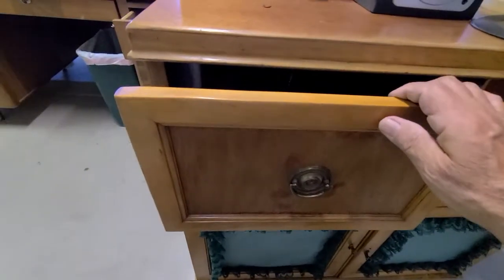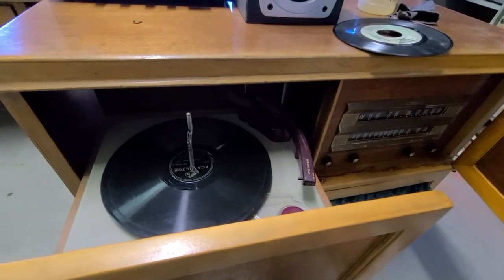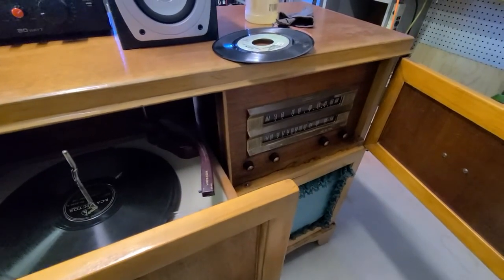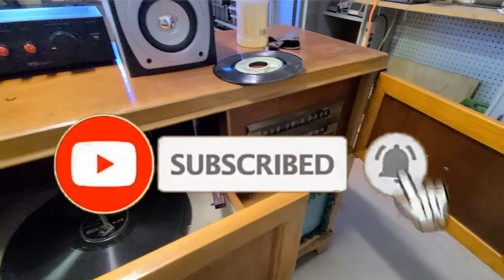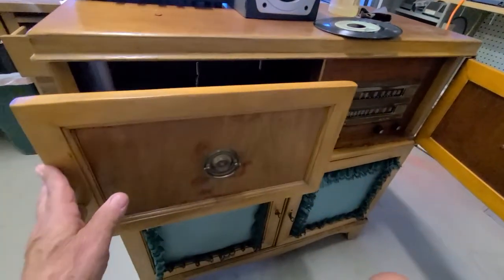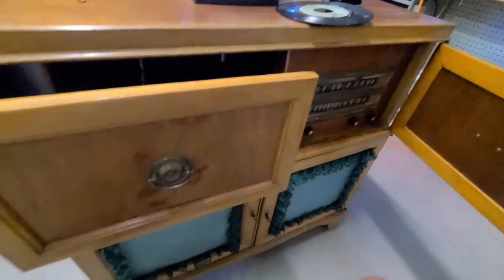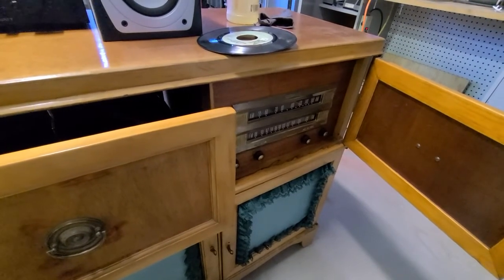The record player works now; I just gotta get this receiver working, clean it up, and we'll do part two — maybe a little while before I get to it — and see if I can get it to stop humming, because it's really bad. Thanks for watching; be sure to subscribe and hit the bell. I'm probably going to redo the cabinet — it's worth it. It's 1948 and in pretty good shape; just needs to be sanded down and revarnished. I can make this thing look and sound pretty good. It might be a keeper depending on how it sounds with the big speaker.